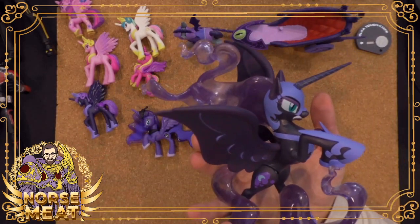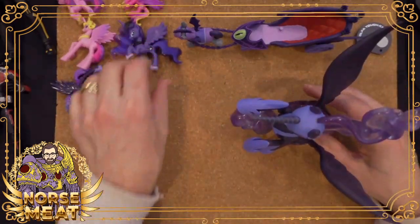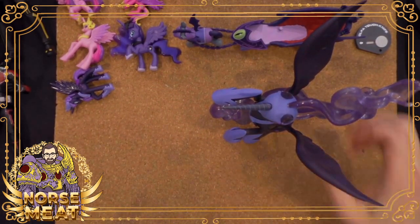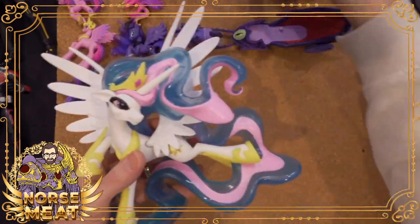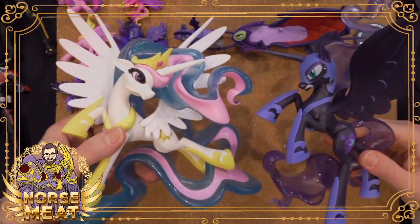These were really cool — they only did a few of these. Let me grab the Celestia so we can look at that too. They were sold separately. The Celestia is pretty rad too. And again, you can display these so they're sort of battling — the light versus the darkness.